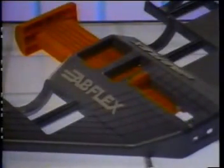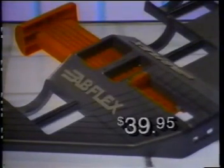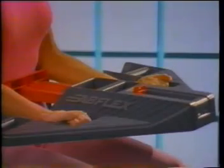It creates customer interest and, at $39.95, is one of the most affordable of all fitness products. Put AbFlex to work for you this year. Remember, abs are in, and they'll stay that way with AbFlex.